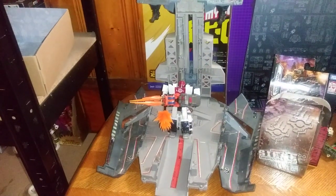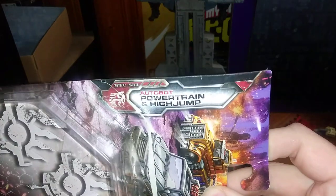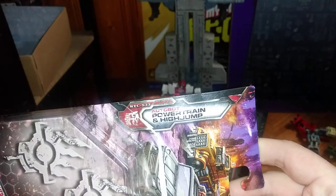Today we'll be reviewing another couple of Micromaster figures. These are the Siege Micromasters, and we got Highjump and Powertrain. They are Autobot Micromasters.